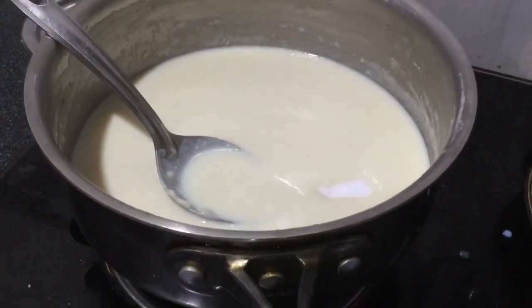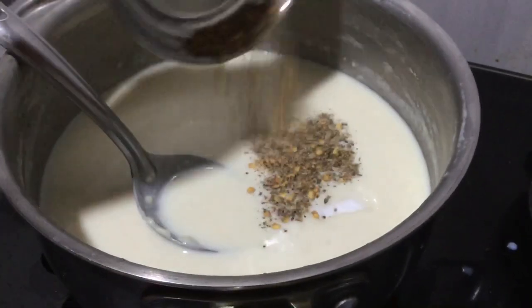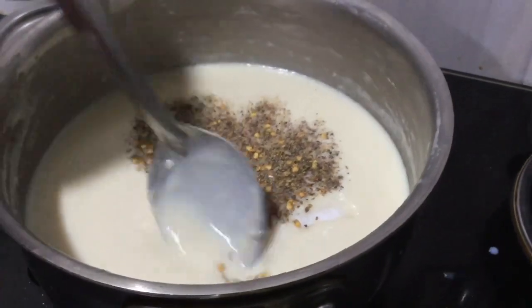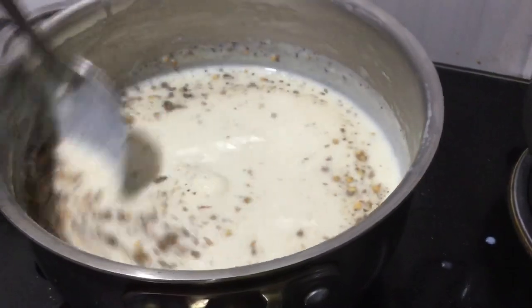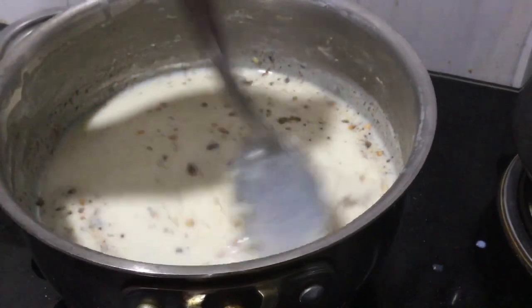It's been a few minutes now and I finally got it all smooth — the lumps are out. Add salt, oregano, pepper, and chili flakes. This is all to your taste, so you can add as much as you want and mix it in.